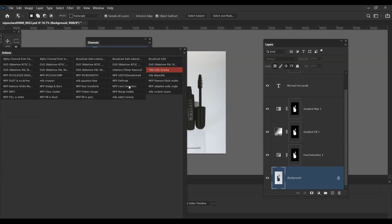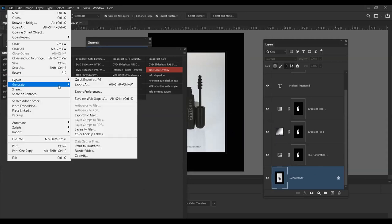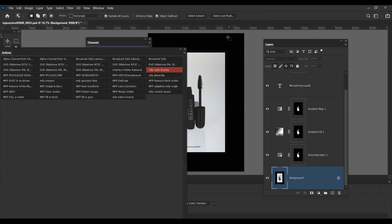I have a lot of Actions set up — lens correction, and anything labeled MFP I created myself. If I want to enter an image in a print competition, I adjust the height and then export it as a JPEG using Quick Export. I have export preferences set for JPEG and sRGB, and I always choose where to export each time, then click OK and do a quick export.